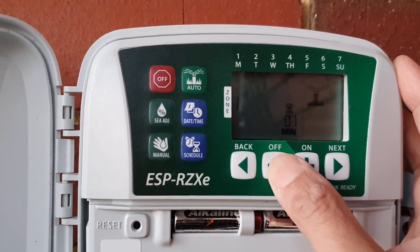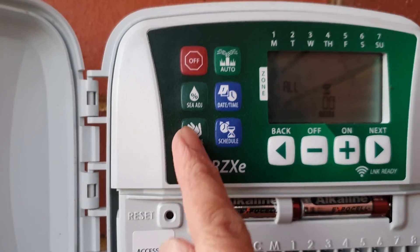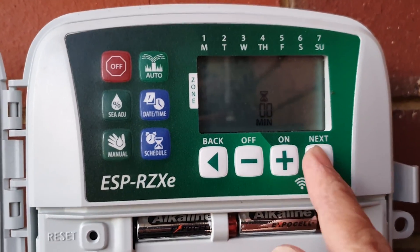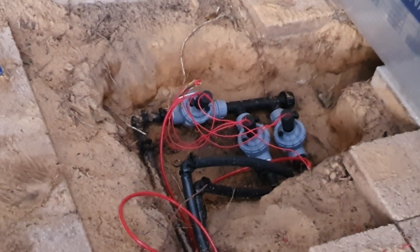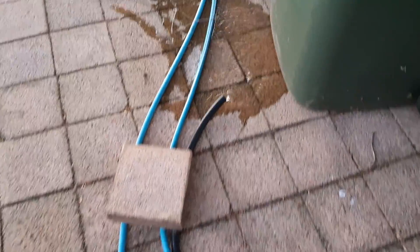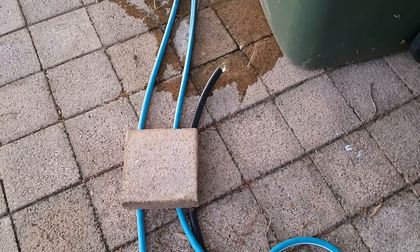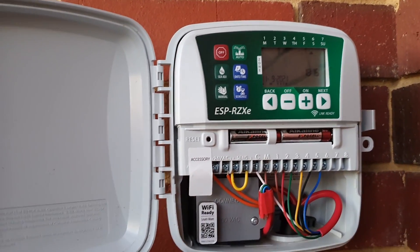Now I'll press the timer down to zero and you can see it stops. Let's try station two — I press station two, then next, set it for two minutes, and press next. The solenoid gets activated and water goes through the pipe. It's a little stuck at first, but then water comes out. It's not fully finished — I'm just showing you how the wires are connected. Thanks for watching and please subscribe for more videos.